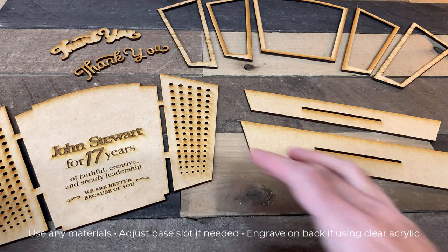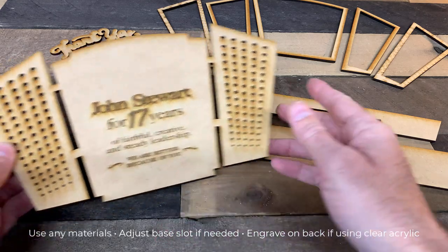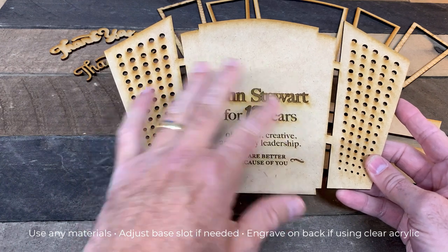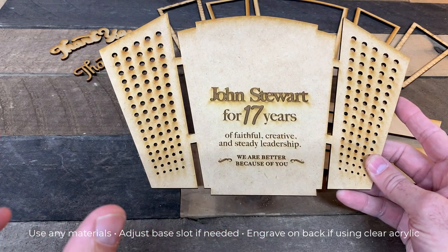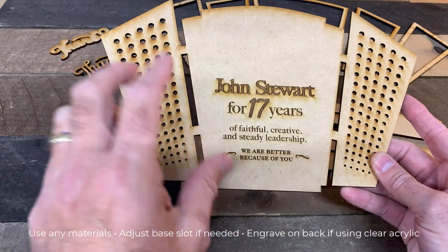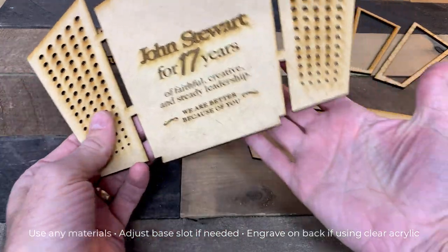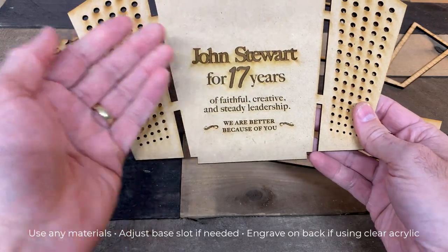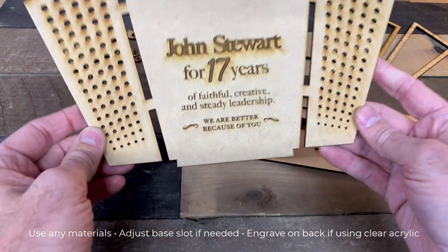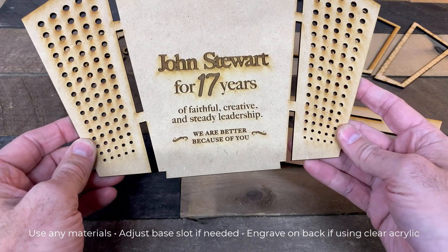If you decide to do this with wood, like this example, then you will engrave whatever text you want right here just like this. If you're going to do it with clear acrylic, I recommend that you invert the text so it's backwards, because it looks better if it's engraved on the back side and then it's smooth on the front. That's up to you, but that's a look that I prefer.